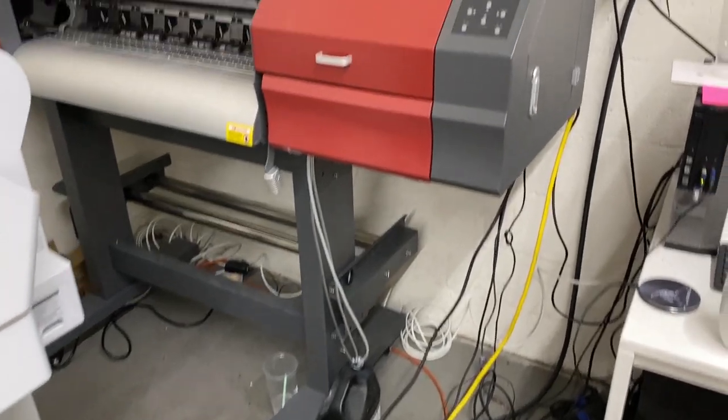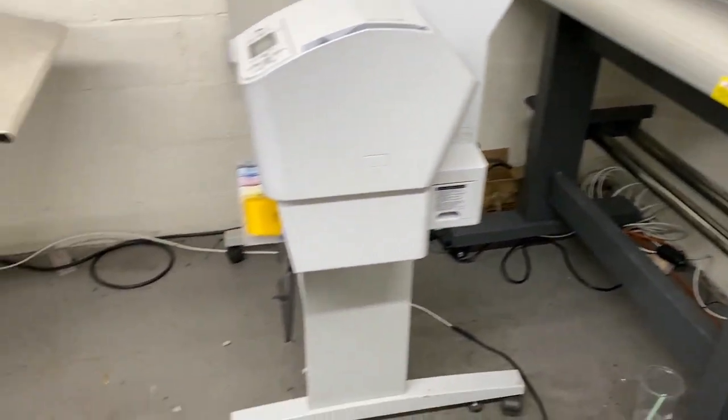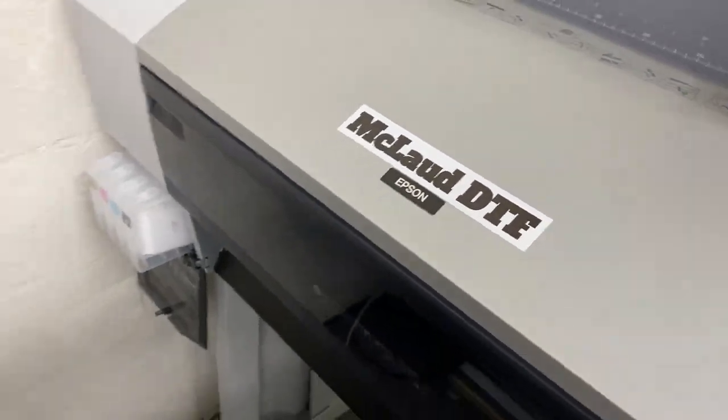And this is the printer that they bought. But right now we replaced it with our own printer, so we have the new printer right now. This is the McLeod DTF. So we replaced it.